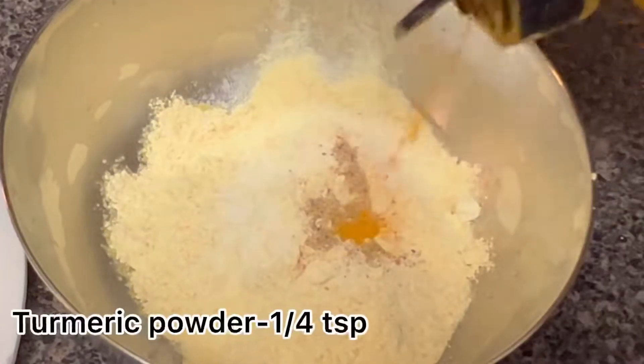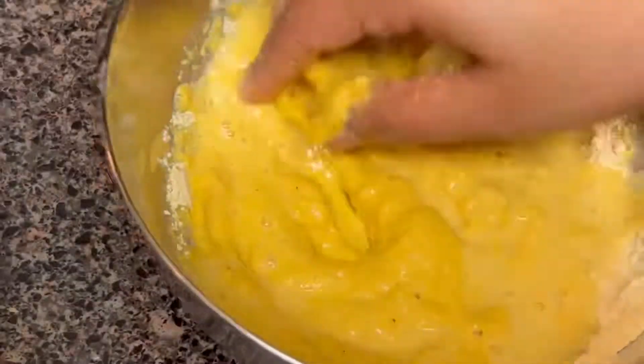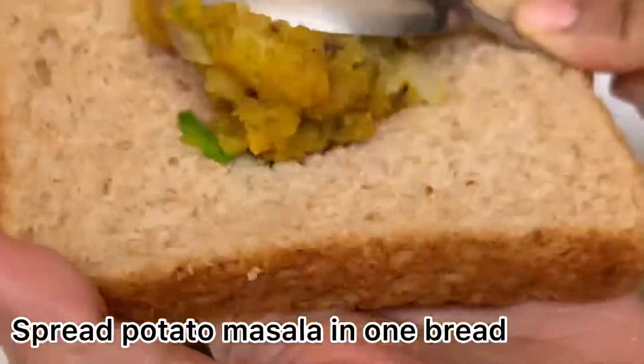Take one cup of besan. Add salt as per your taste, coriander powder one-quarter teaspoon, turmeric powder one-quarter teaspoon. Add water little by little and make it into a batter. Make the batter neither too thick nor too thin, because the bread will soak up the water.